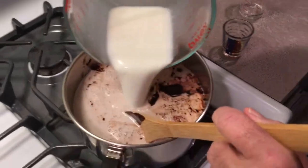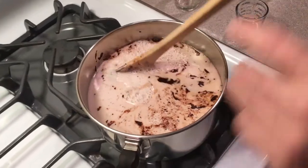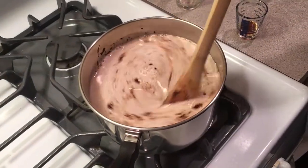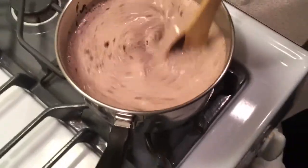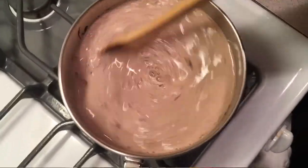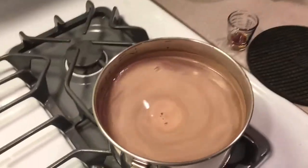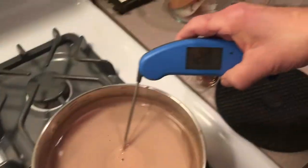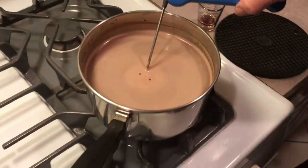Now when you heat this milk, you get it up to about — you don't want it to come to a boil, but you want it hot at about 180 degrees. I've been stirring this for a few minutes and I'd like to get it up to about 180. We're good — we don't want it to boil, so we'll shut the flame off.